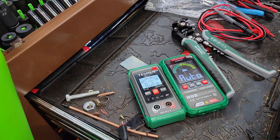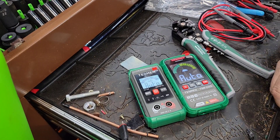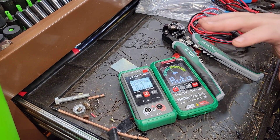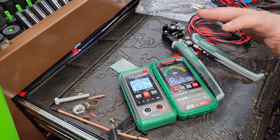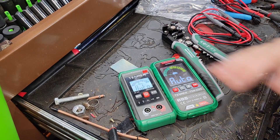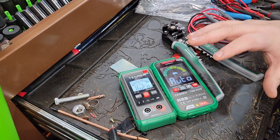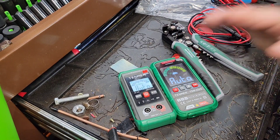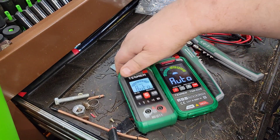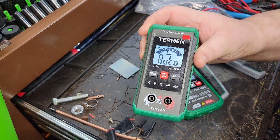Alright ladies and gentlemen, welcome back. Today's video we're gonna talk about budget-friendly multimeters and the best thing I've found on the market — hands down. These things are spammed all over YouTube, and I'll be completely honest, I probably won't get as many views on this. I told this company to go pound sand so many times because I just didn't think they had the passion and interest like I do.